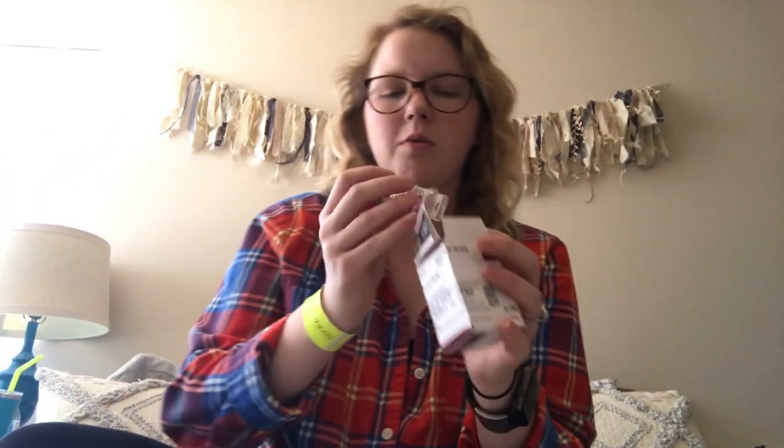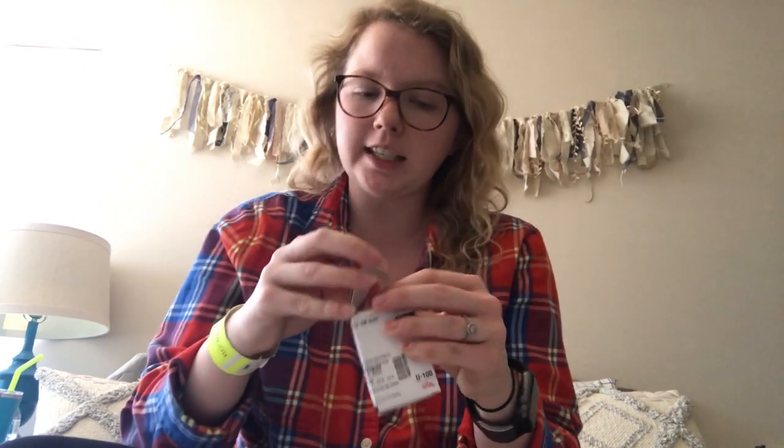I'm going to slide this new one in right here and say 'okay, detect the cartridge.' Then I'm going to put my insulin back in its box — it has to stay in the refrigerator. This one does not have to stay in the refrigerator because it's on my body; it's good for about five days out.